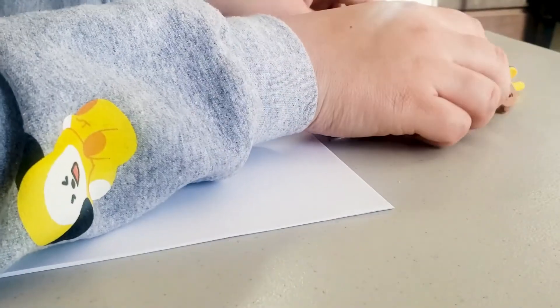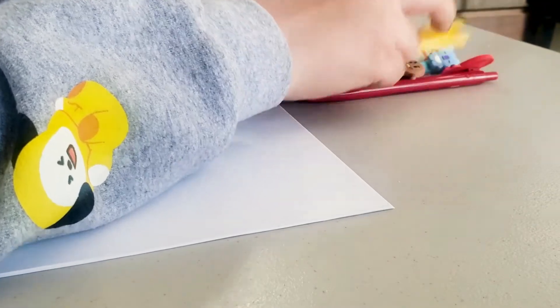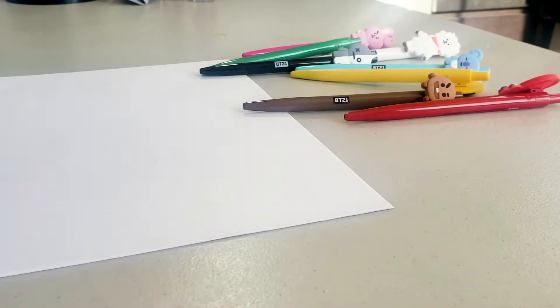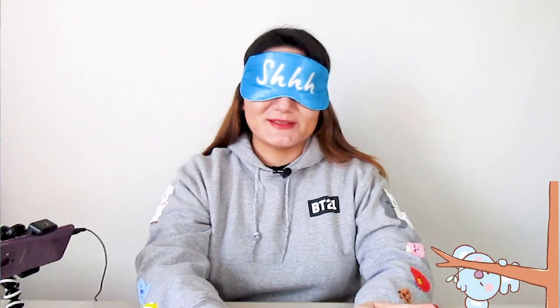Good to go. I don't know if I'm going to do an order of like age from the BTS members. I'll probably just do it randomly. So I'm going to start by mixing the pens. All right, I mixed them. I tried not to touch the top part of the pen while mixing. So the first one I want to use is Goya. I'm going to see if I can guess.